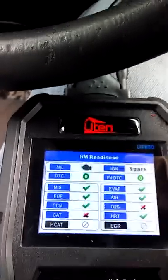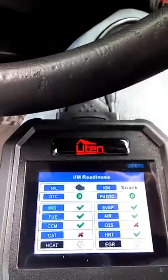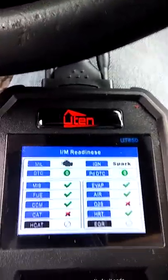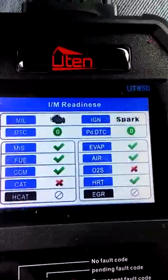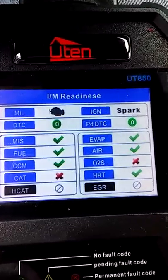I'm going to replace the one on the manifold itself, and then there's one that's behind the catalytic converter, so I probably got to replace that one too. All right guys, so we'll just pause this for now. This will be four minutes. Peace.